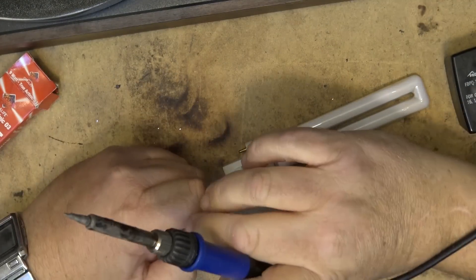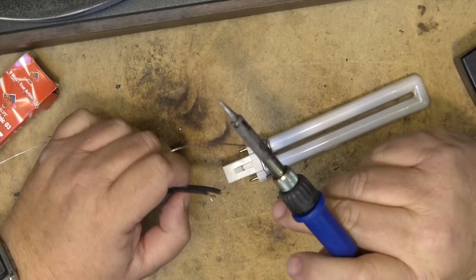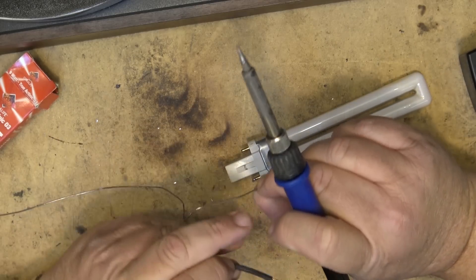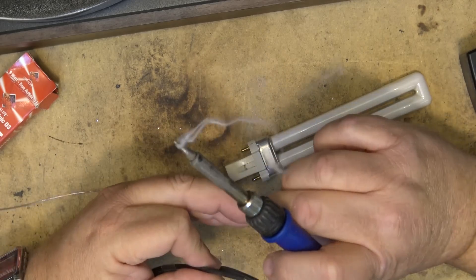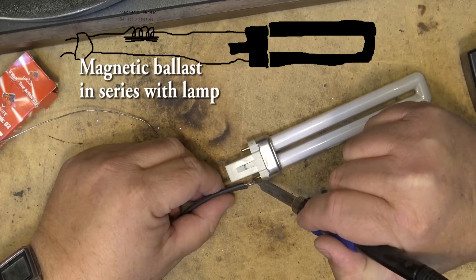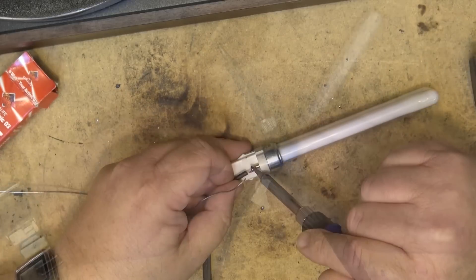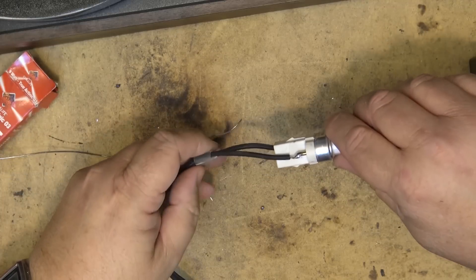As soon as I plug this in, this light is going to operate. You must use a ballast — don't just hook this up to a line cord. Otherwise the lamp will blow up and draw too much current. Any 15-watt preheat-start type ballast will do, as long as it's in series with the line wire. I'll tin the wires and solder them on, then bring up the heat shrink tubing so nobody gets a shock.